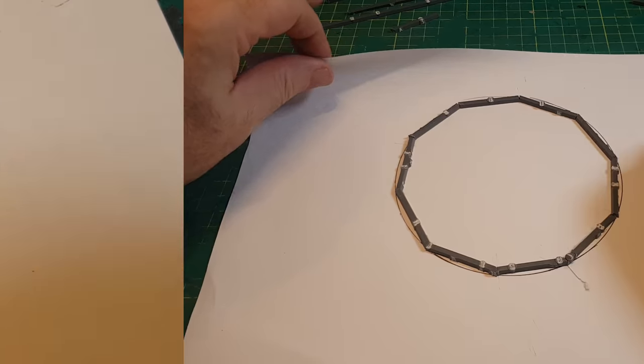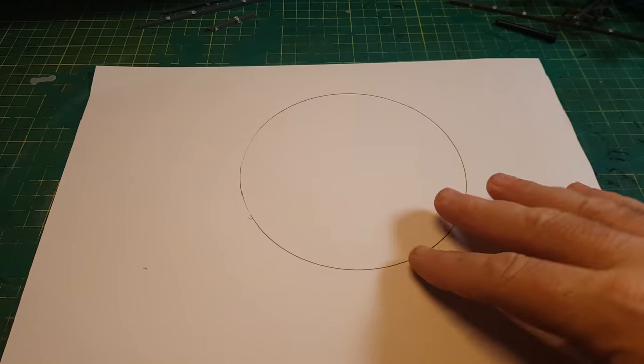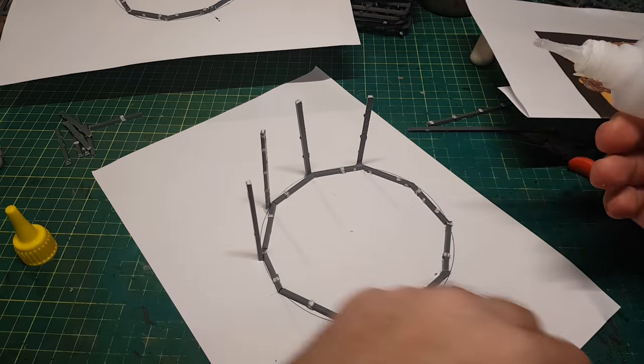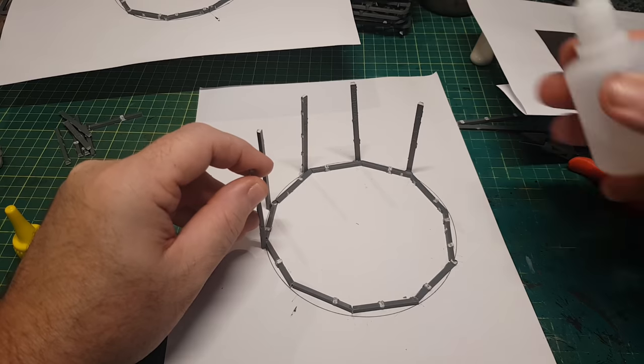Once they've all glued together we've got one nice circle, but obviously as I'm going to make a framework I now need to make another one. Once that's done I can then get on to making some upright supports, just to start making this flat framework into a more 3D framework.